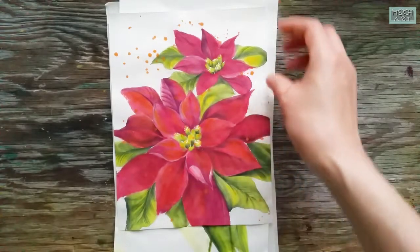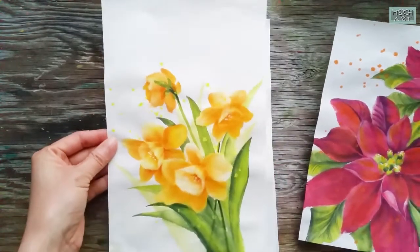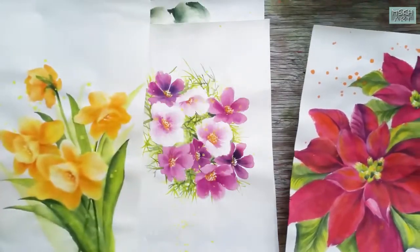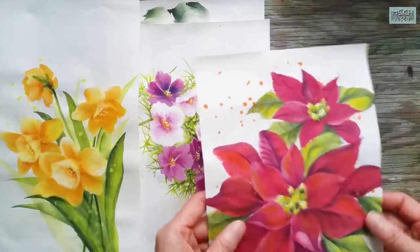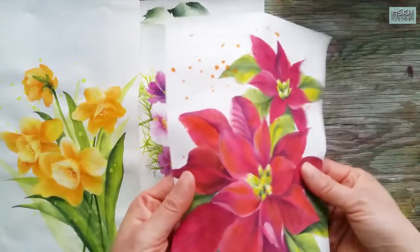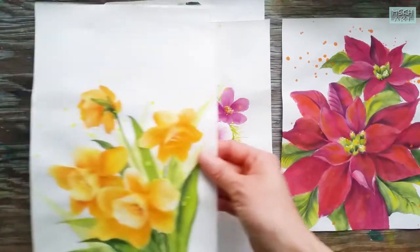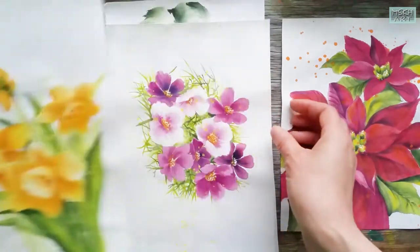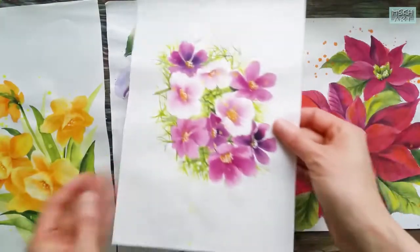In this video, I'm going to show you what it's like painting watercolor on coffee filters. On my channel, I usually paint watercolor on rice paper. But I realize, for some countries, rice paper is not easy to find. So I made this video for the people who want to try watercolor on some absorbent paper that is like rice paper before they order it.